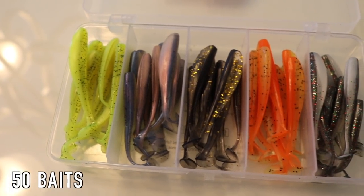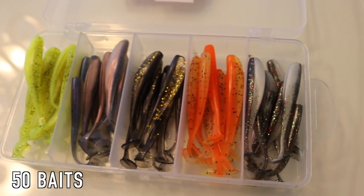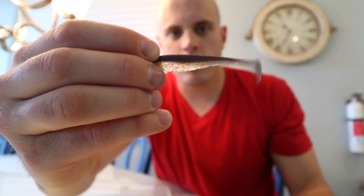I'm going to try these out — I've never tried these before and it looks like a pretty sweet box. You have a nice variety of colors. I'm probably going to start off with this little fellow right here — he has gold flake in the belly. This video is sponsored by Runkle, so check their baits out in the description below. Let's get down to the beach.